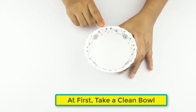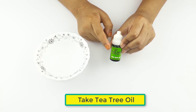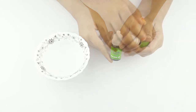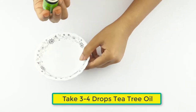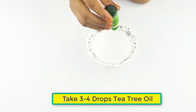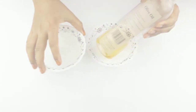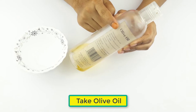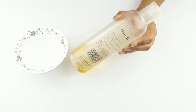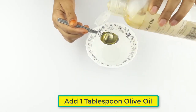First, take a clean bowl and take tea tree oil. Take three to four drops of tea tree oil. Then take olive oil — one tablespoon of olive oil.